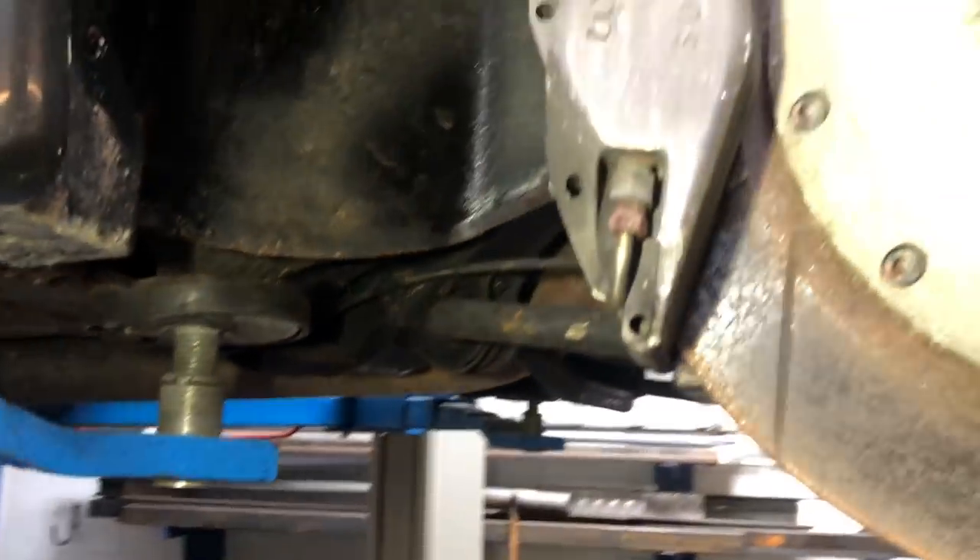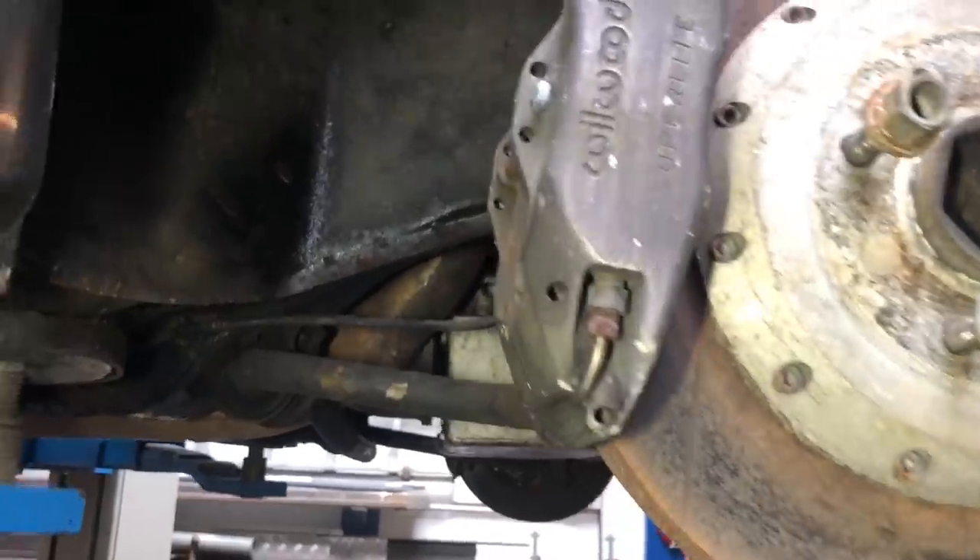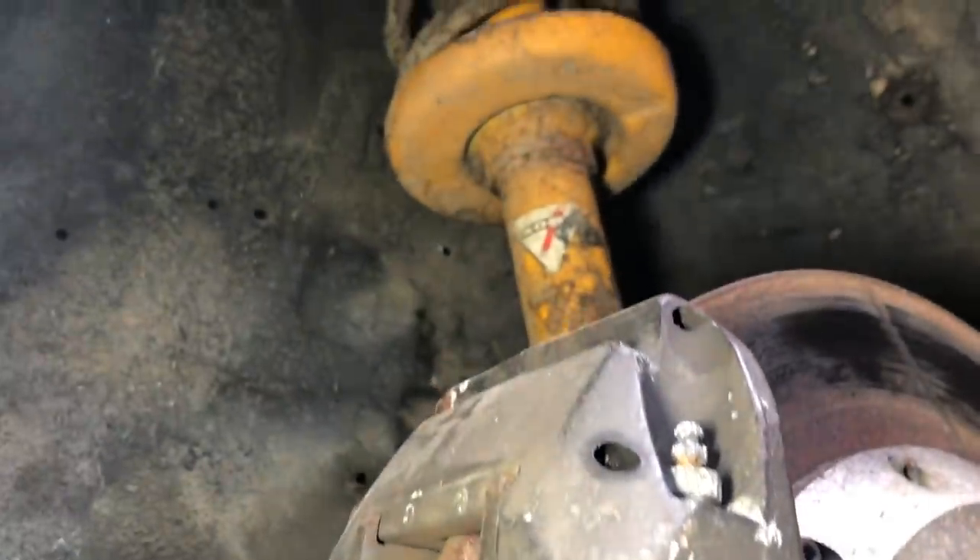It just says 'high spec' on the back there. Willwood super light, and the Coilovers suspension.